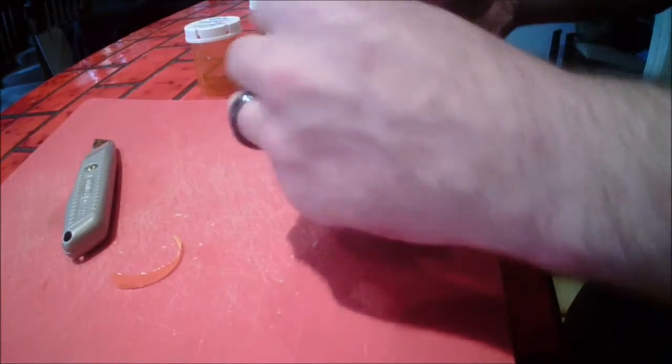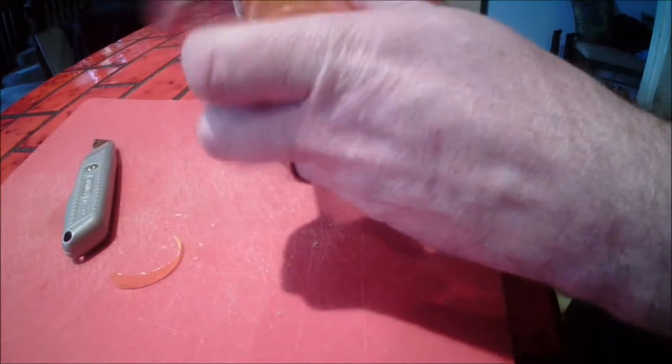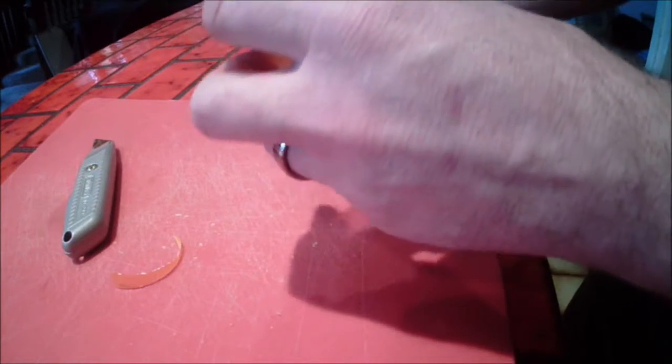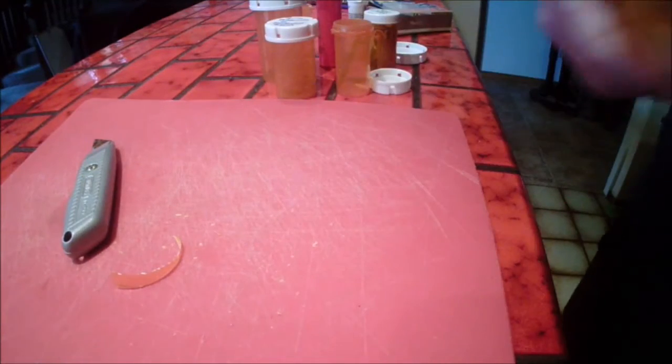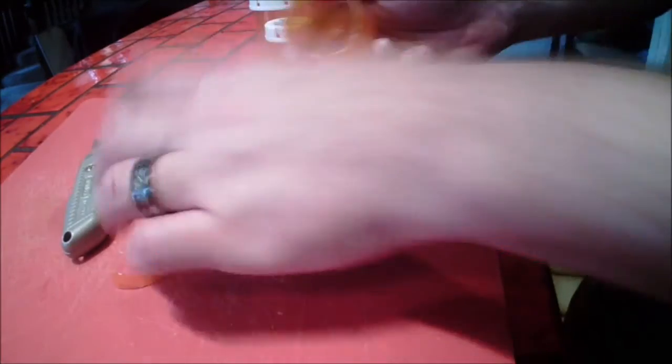So you can make a bottle of these for your survival kit, a bottle for your bug out bag. Use a smaller container and make some that you keep in the bag you take hiking, or keep it in a little pouch where your water bottle is.